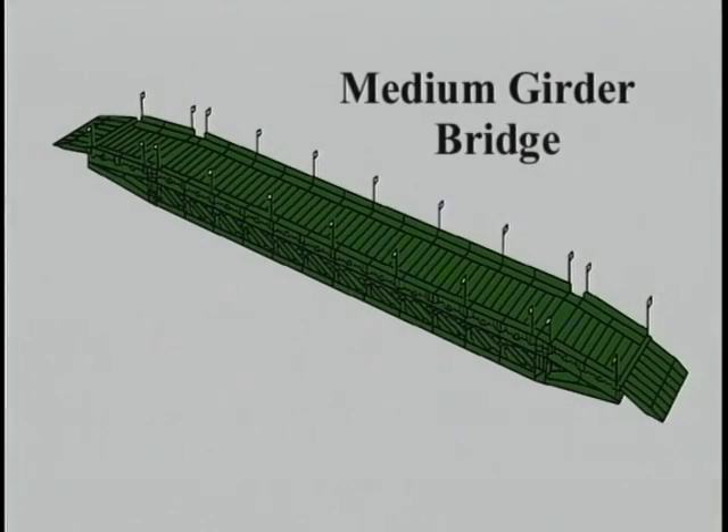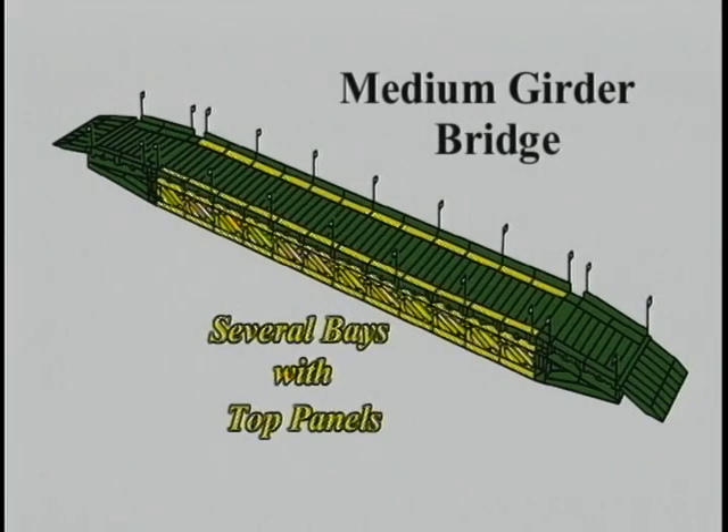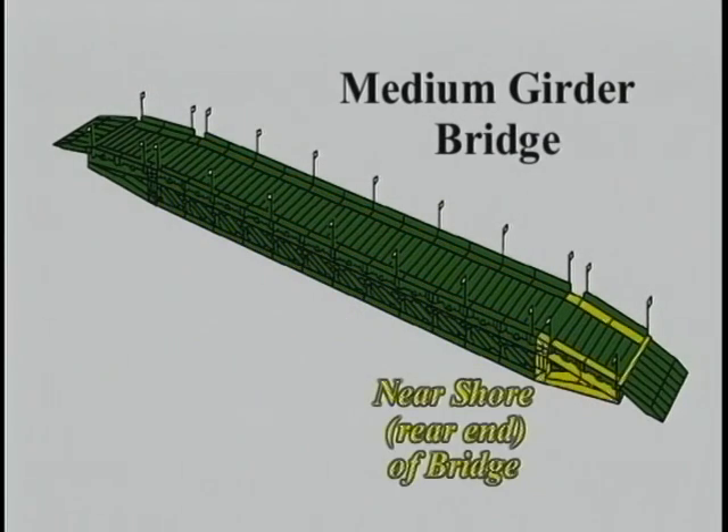A completed bridge consists of several parts: the far shore front end of the bridge, including the junction panels, and several bays.